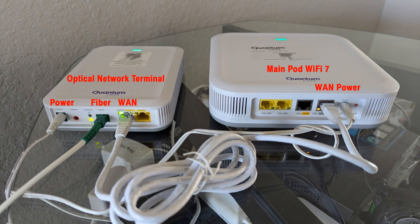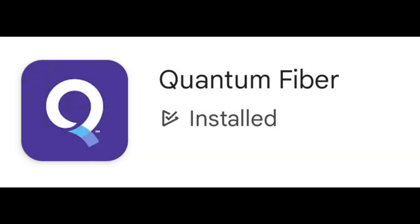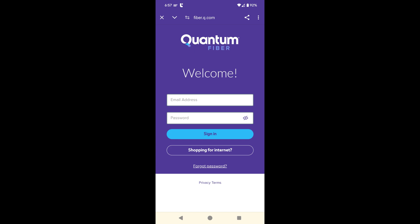This is the view of the connected ONT and the main Wi-Fi pod. It is now time to set up the Quantum Fiber app. Go to the Apple App Store or the Android Play Store on your mobile device and search for and install the app named Quantum Fiber. If you have not done so already, use the link on this page to sign up for Quantum Fiber Internet and get a username and password for signing into the app. Once you tap the Quantum Fiber app, the sign-in screen will pop up on your mobile device.